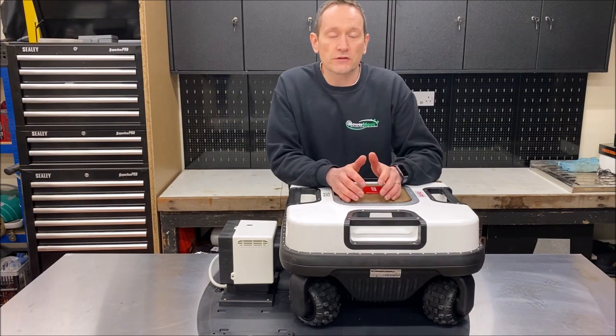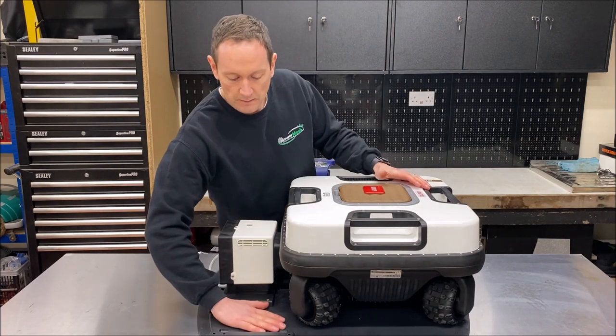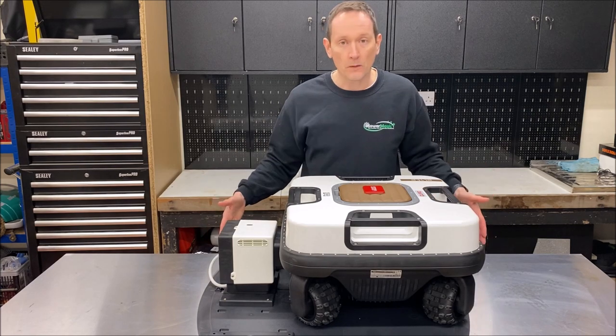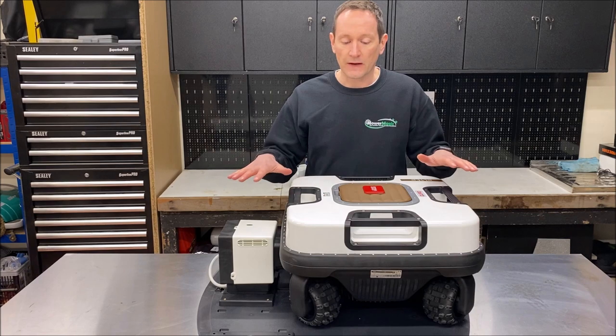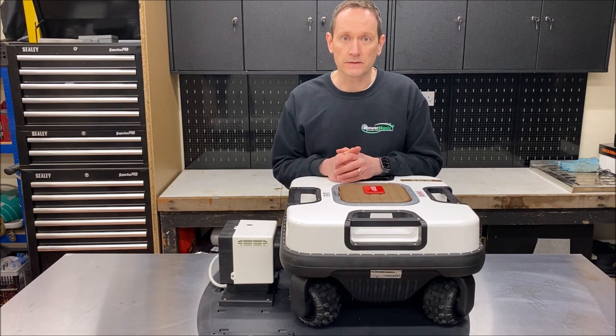When the robot needs to be recharged or it's finished its working cycle, it will drive itself up onto this platform and plug itself into the base station head. The whole thing is very compact and neat, and it's also completely weatherproof so it can be left outside without a cover on it, fully exposed to the elements.